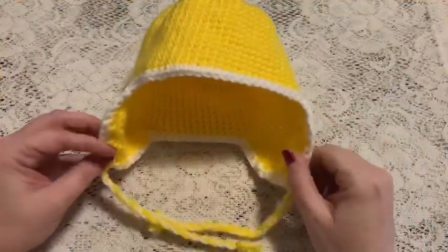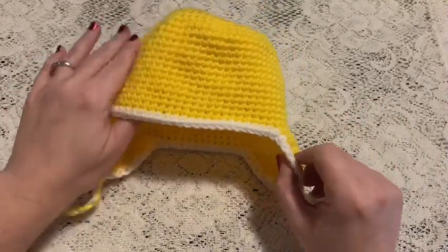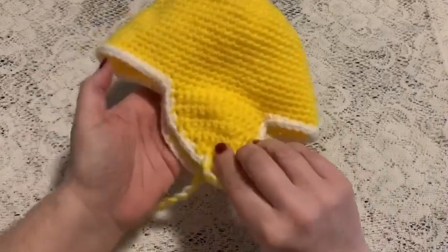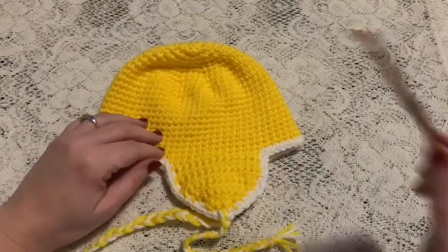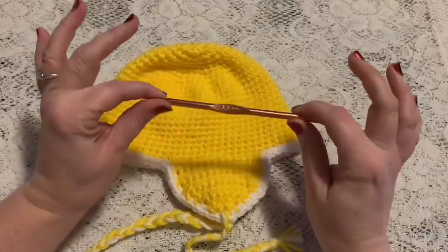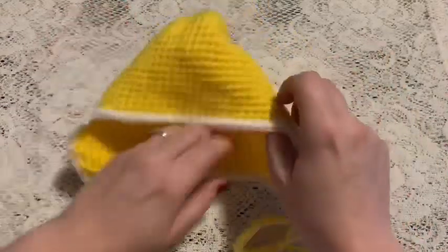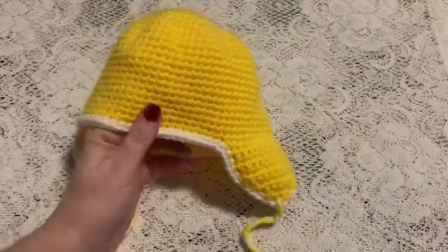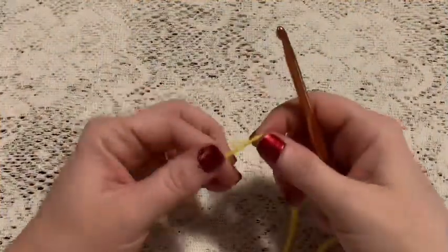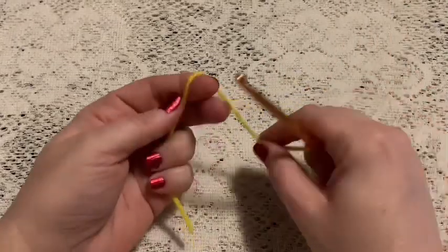In this video I'm going to show you how to make this basic crochet hat with ear flaps. In addition to your yarn you will also need a 5.5 millimeter crochet hook. This size is for 6 to 12 months.